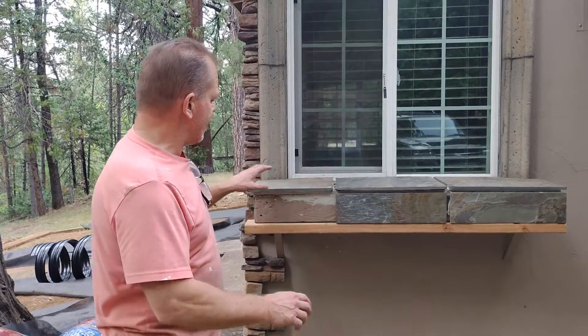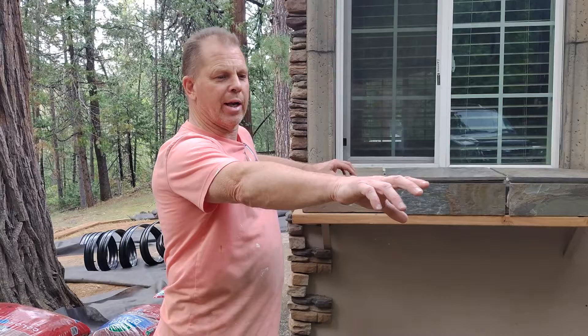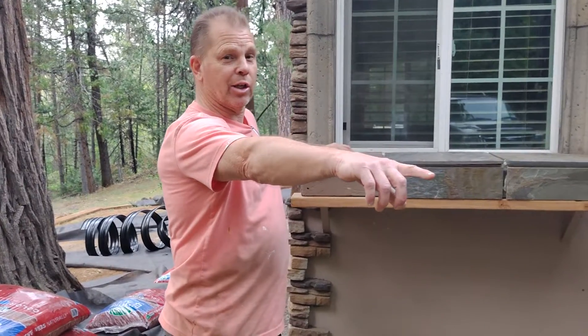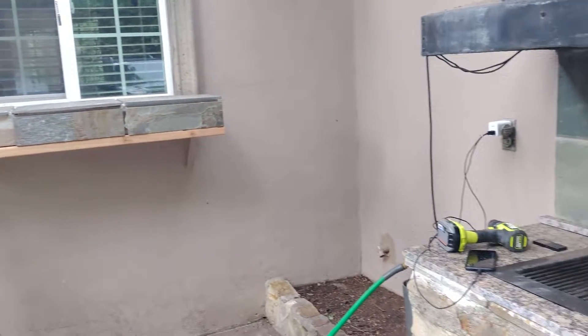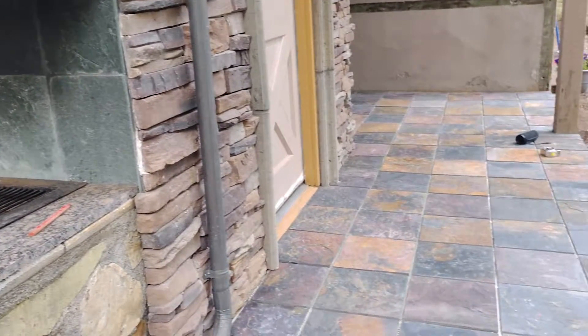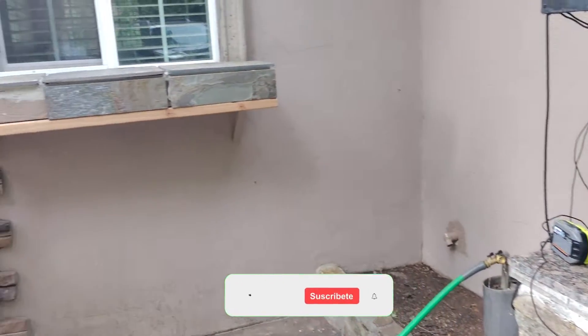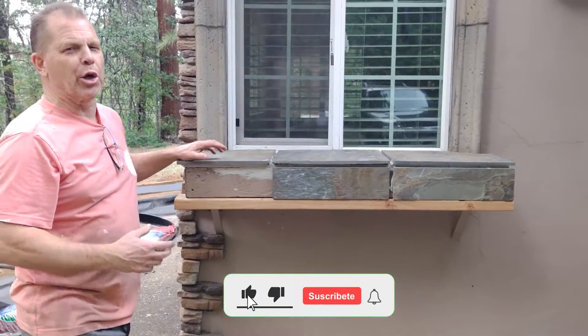So we had a pass-through here in the barbecue area. The slate we put in was over here in this area — we can pan out with the camera and take a look. We have the barbecue area with the slate, and we had this pass-through area that was wood but was getting weathered a lot and wasn't looking real good.